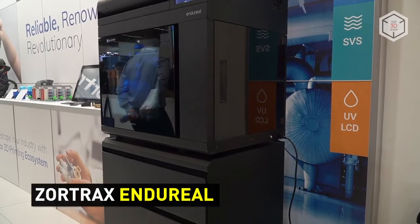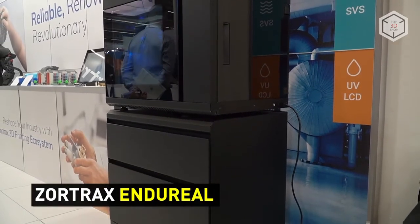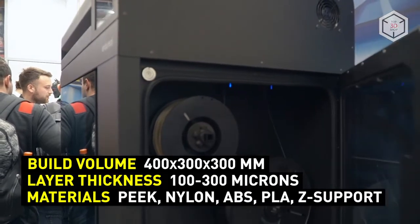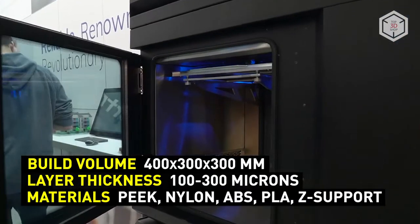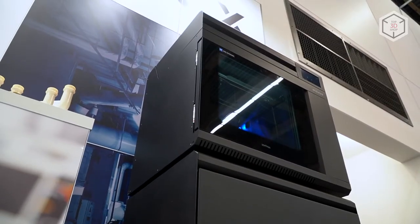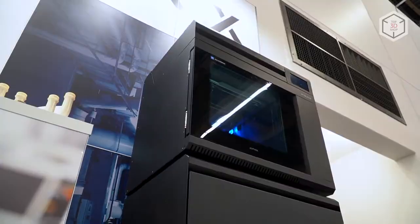The Ender Reel 3D printer is a professional-grade machine capable of printing with high-temperature materials such as PEEK. The maximum extruder temperature reaches 420 degrees Celsius. The build chamber reaches 130 degrees and the bed reaches 140 degrees. The Ender Reel can also use a dual extrusion system.